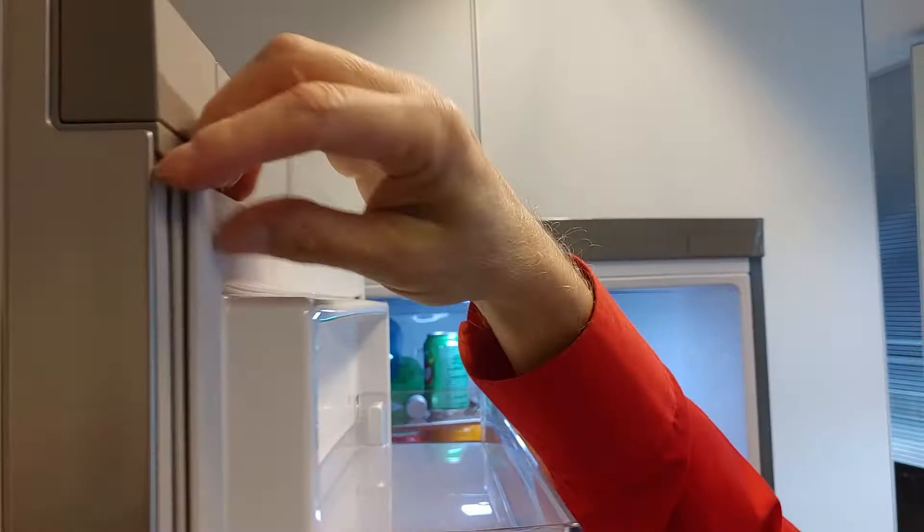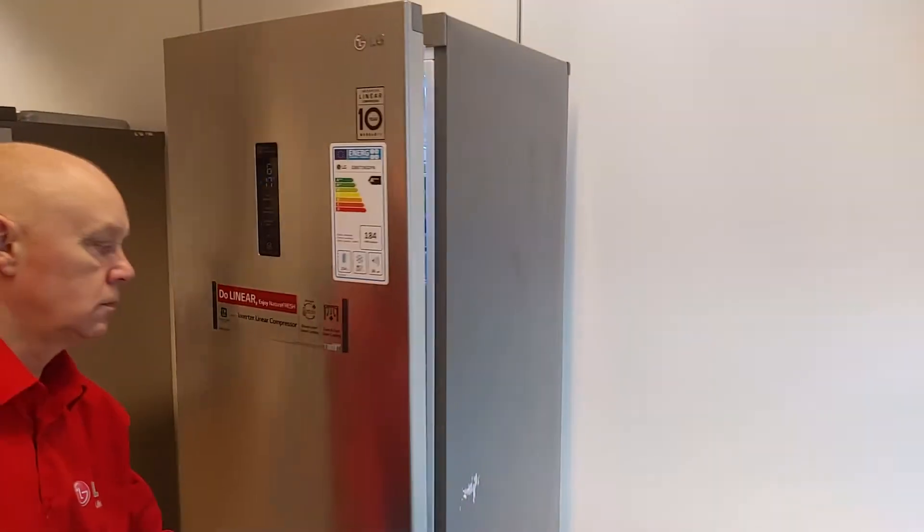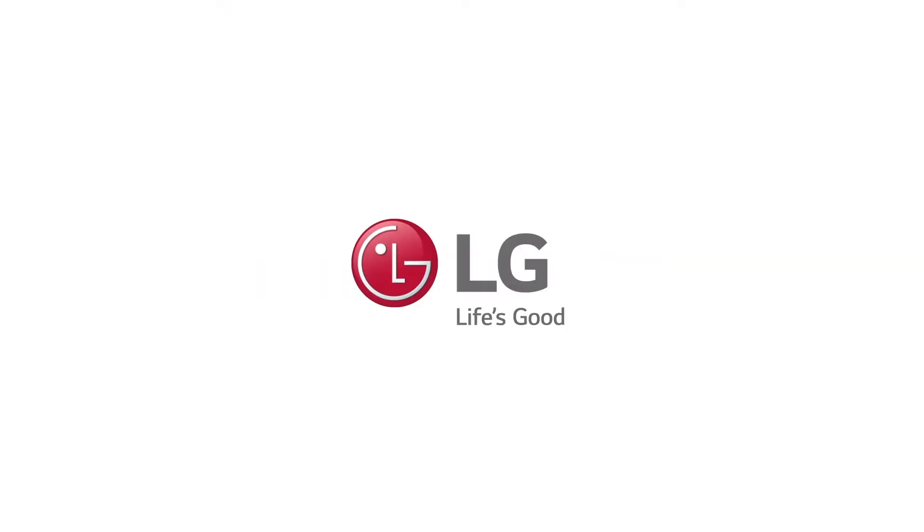Check all sides and edges one more time. And you are done. To be continued.